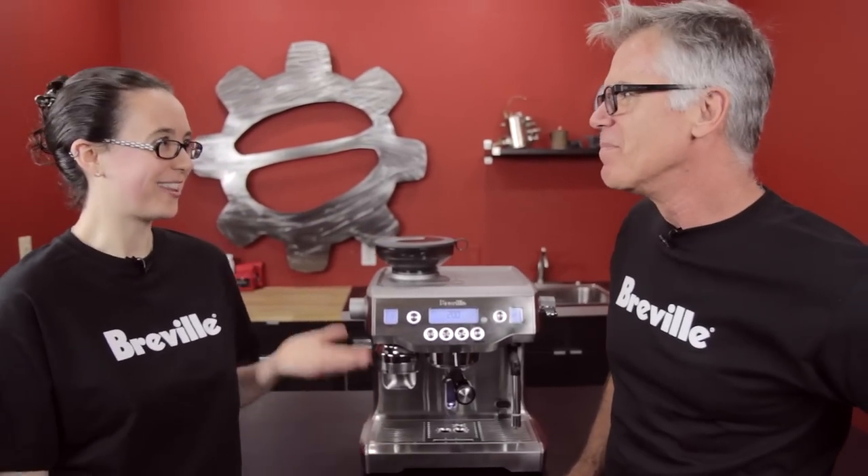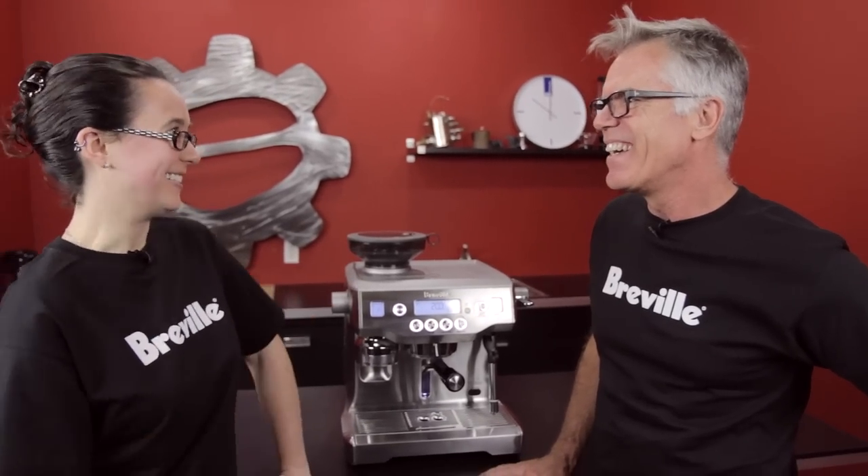We've had a lot of questions about the Breville Oracle and the advanced menu, so why not go to the expert? Phil from Breville is here to explain it all.